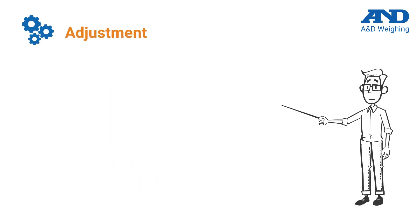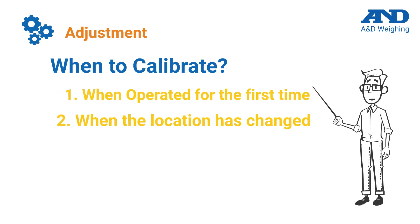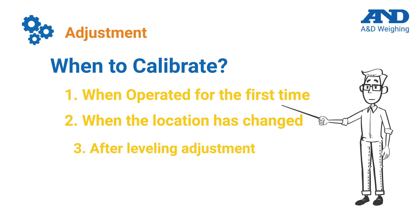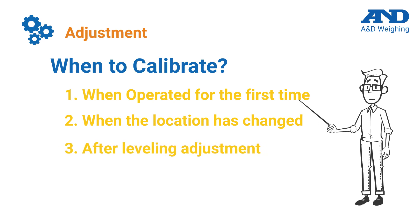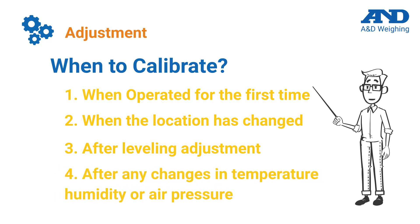We recommend that you check the calibration of the balance on a regular basis, using the following as a general guide: when the balance is operated for the first time; when the location of the balance is changed; after performing any leveling adjustment; and after any changes in temperature, humidity, or air pressure. We understand that calibration is a critical component of precision and accuracy, which is why we offer external and internal calibration models to fit any application and budget needs.